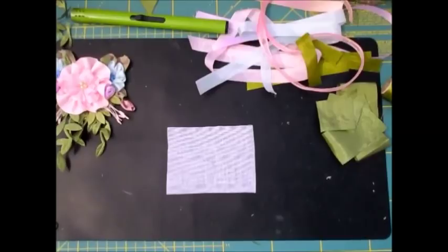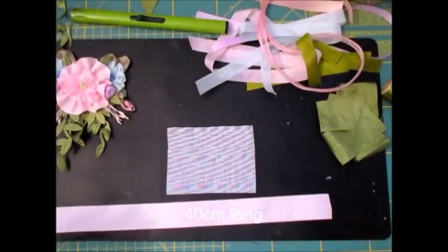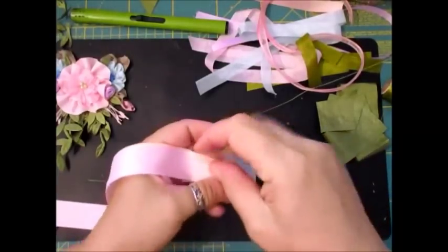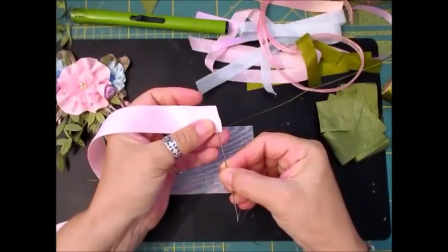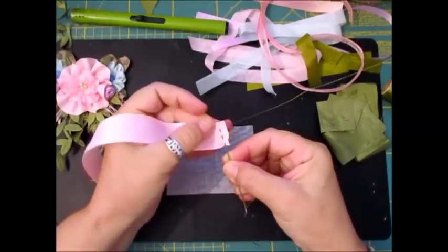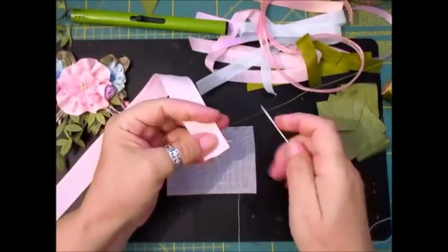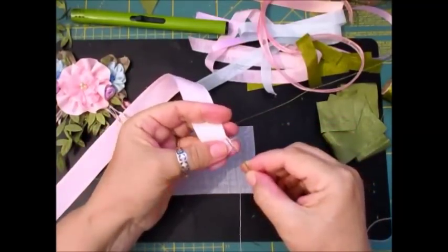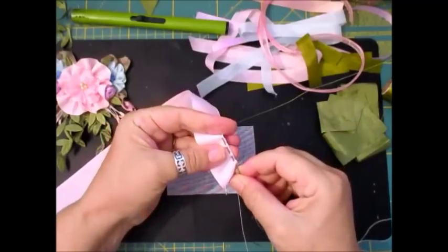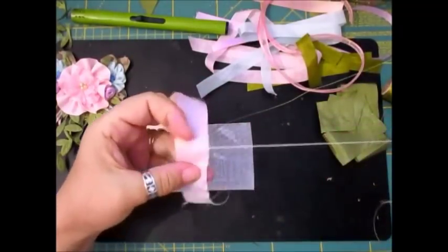I've cut this one at 40 centimetres — I do a little bit extra because it's just easier to have more than less, and you can always chop off. Now you're going to go up the first right-hand side, leave a good five millimetres, and just a few stitches to the top. Pull your thread. And then we're going to do six stitches: one, two — they're not that far apart — three, four, five, six. Pull your thread through but keep it flat.